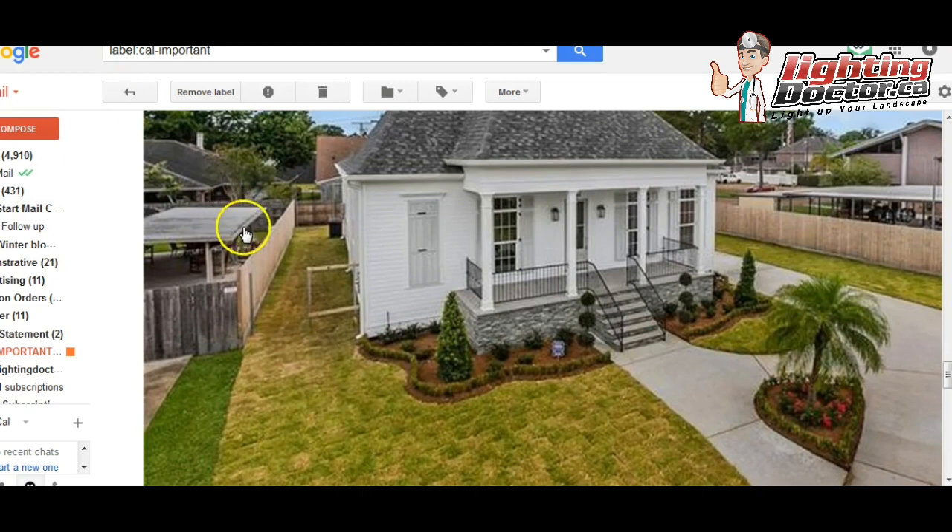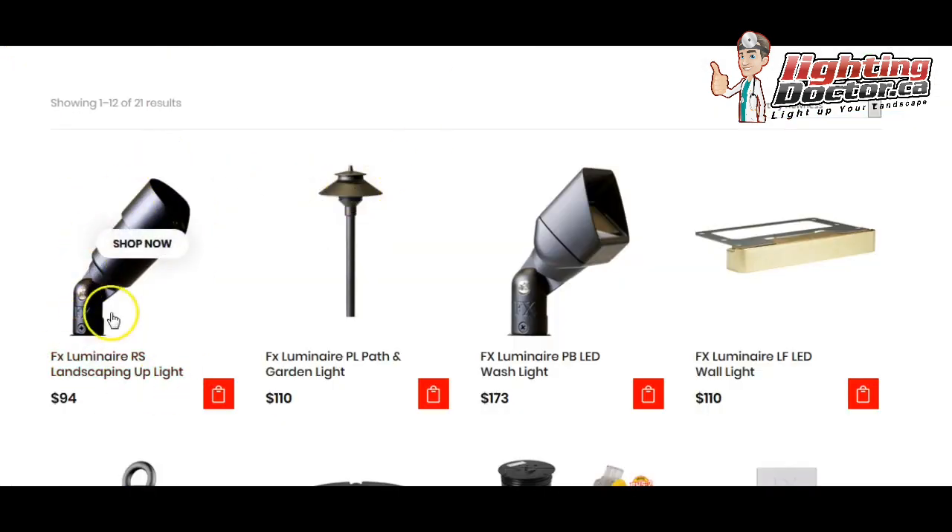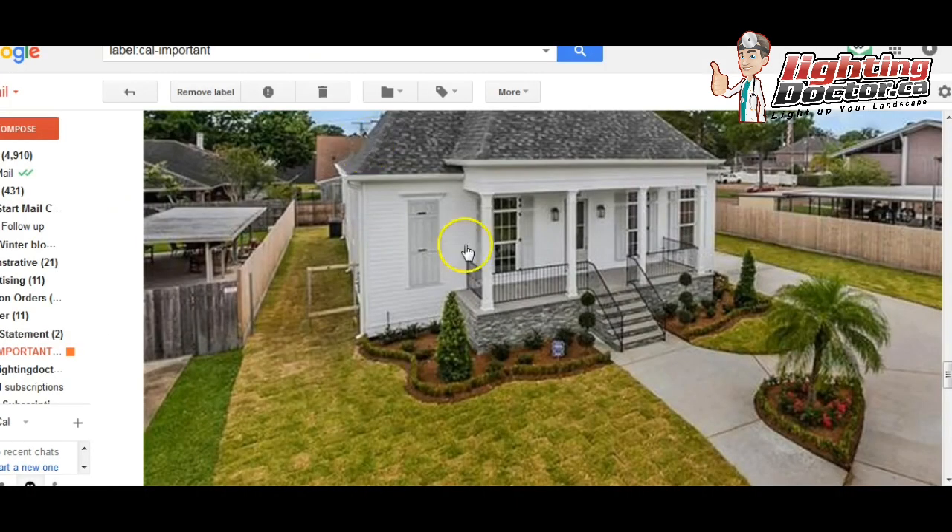What I would do is use some up lights and accent lights — also known as spotlights or floodlights, different people call them different things — and then a few path lights. I'll show you how I would use those. I would start with the up and accent lights.